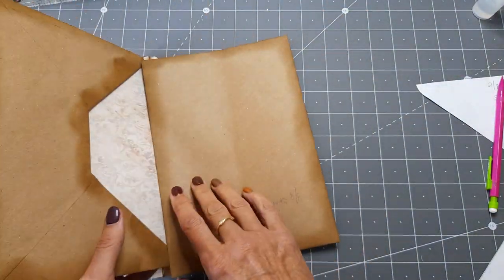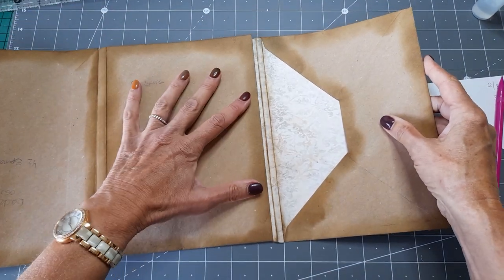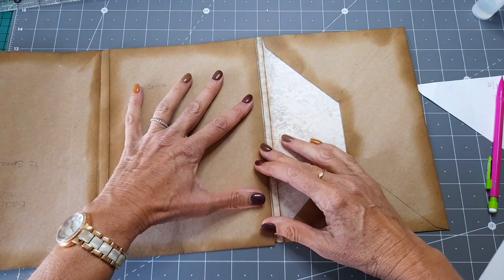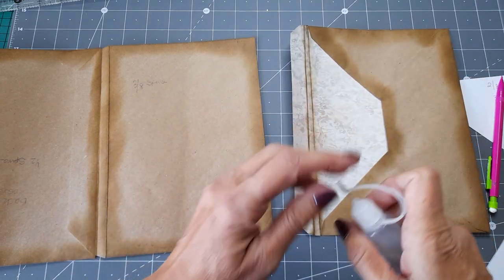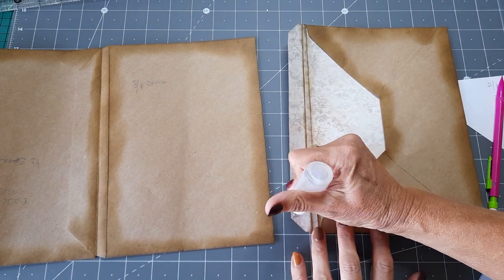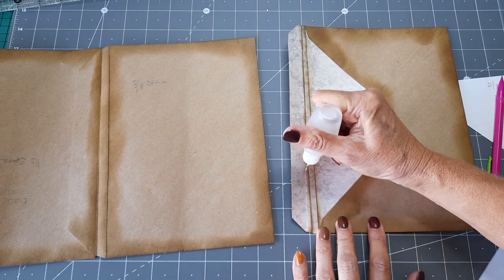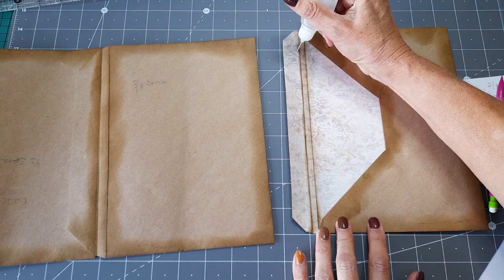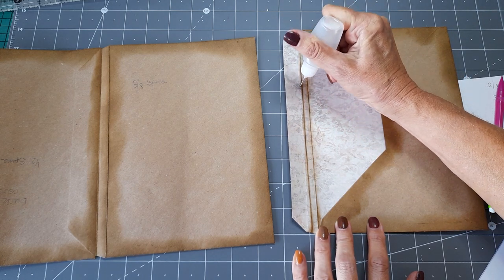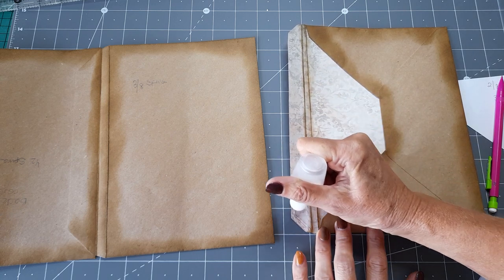I want to attach that on there. I'm going to turn it around so I can see what I'm doing, and hopefully get these kind of in line with each other. I know it's not going to be perfect — but who strives for perfect? I'm not going to put the glue all the way up; I'm going to put it as close as I can to that crease line.